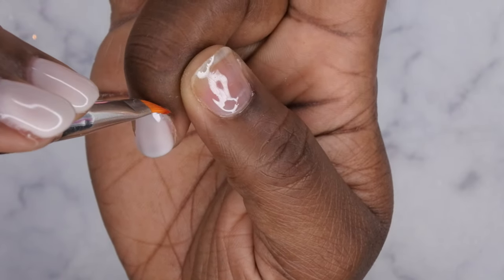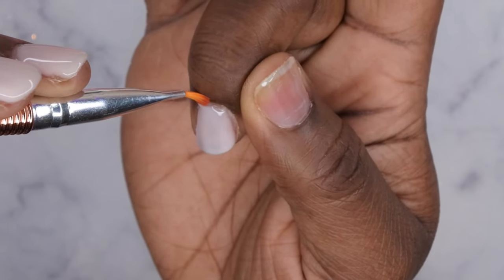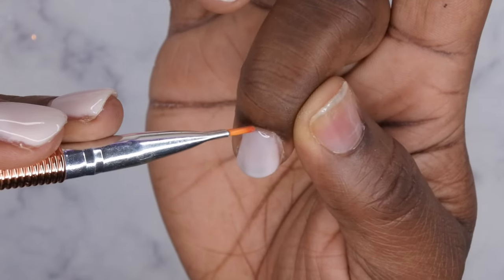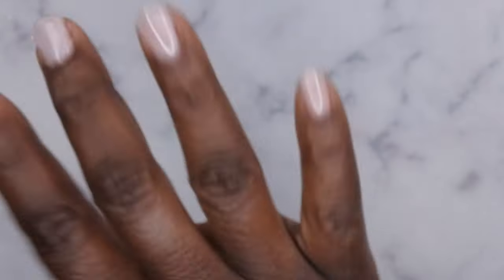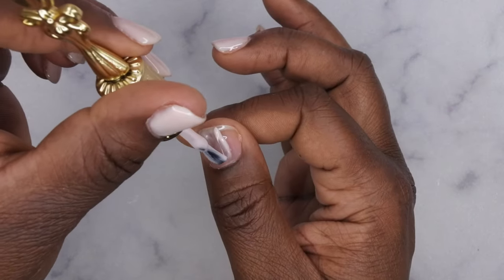After applying your nail polish, go in with a brush and clean around the cuticle and sidewalls to make sure no gel is curing on your skin, because that will cause lifting. You want a small gap between your cuticle and sidewall so the gel polish does not lift. Once it looks good, flip for 10 seconds to allow the gel to level, then cure for 60 seconds.